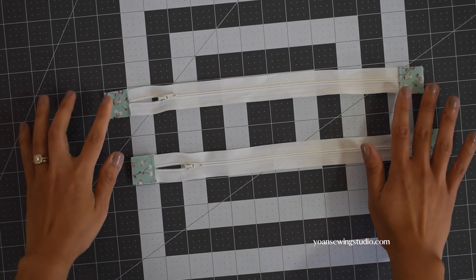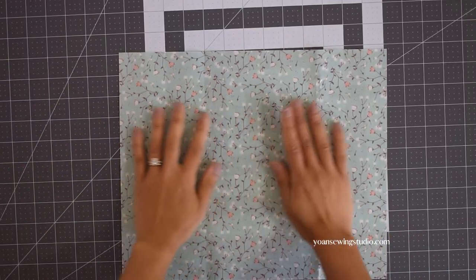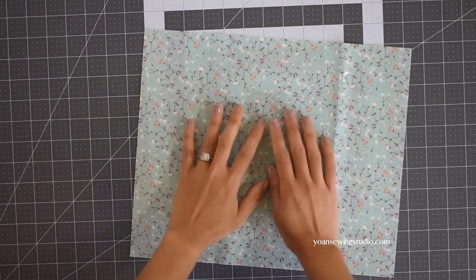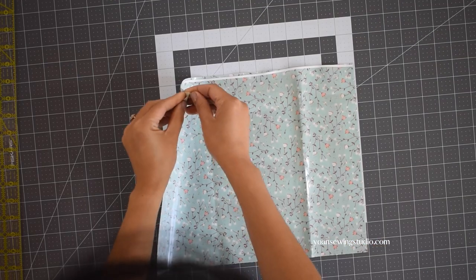Secure with a clip and then stitch about an eighth of an inch away from the folded edges. Trim off the excess fabric so that the zipper tabs will be the same width as the zipper tape. Do the same to the other zipper. Now let's work on the lower zipper compartment — take panel three and lay that right side up.